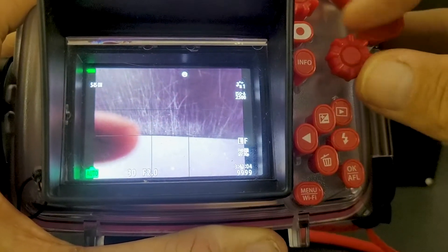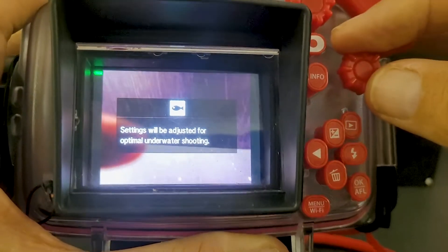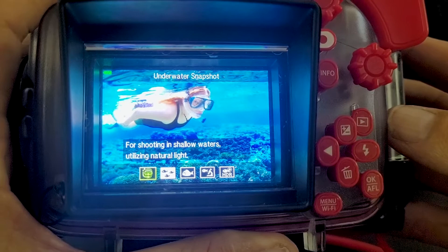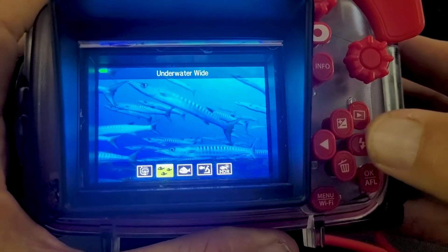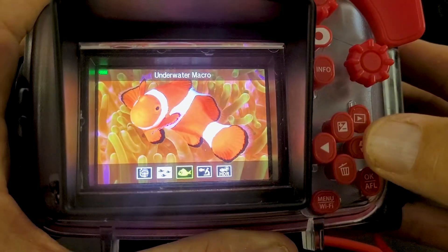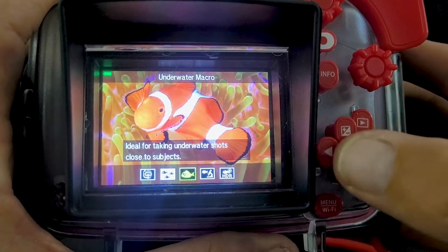When we're going to go underwater, we're going to move down to this fish icon. For shallow water we're going to use this first setting, for slightly deeper water we can use this second setting, and for macro — getting close, for example for coral ID — we can use that third setting.